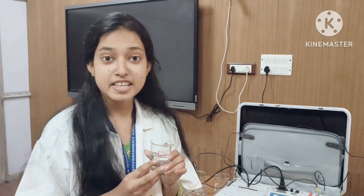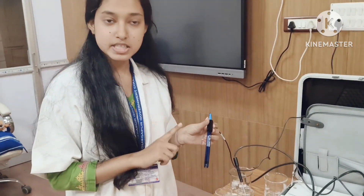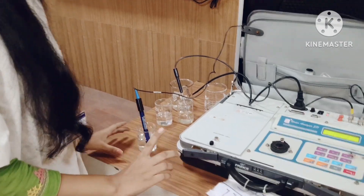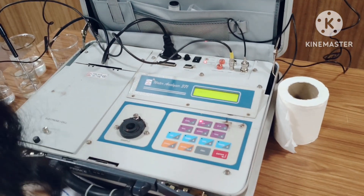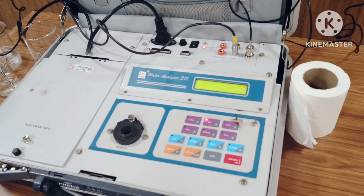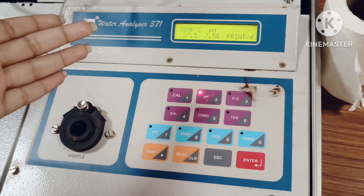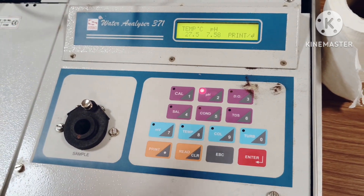Our next sample is tubewell water. First we wash the electrode with distilled water, then put it into the sample, press pH and enter, and wait. The pH of tubewell water is 7.58 at 27.5 degrees Celsius.